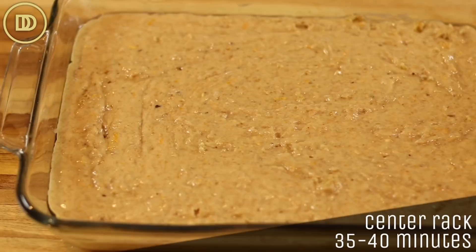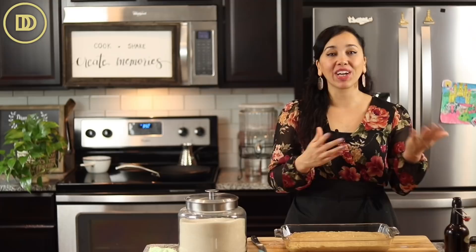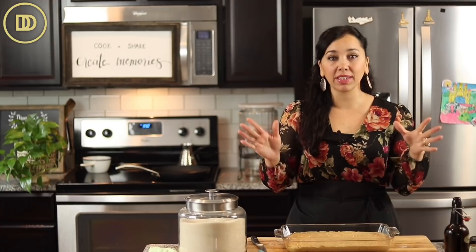Check it at the 35 minute mark — you don't want it to overbake. Just insert a toothpick into the center of the cake; if it comes out clean, it's ready. Take it out. Don't overcook it, otherwise it's going to dry out. You could even check it at the 30 minute mark because ovens really do vary.